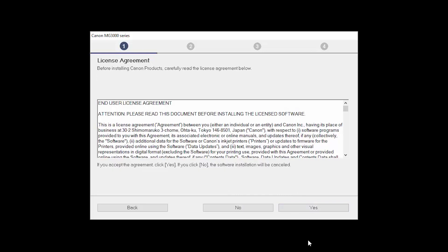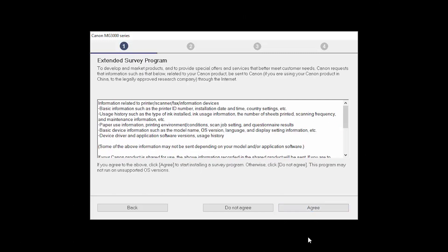The License Agreement screen will be displayed. Read the agreement, and if you agree to the terms, click Yes to continue with the installation. An Extended Survey Program screen will appear. This optional program is used for the development and marketing of Canon products to better meet customers' needs. If you agree to participate, click Agree. If you click Do Not Agree, the extended survey program will not be installed.